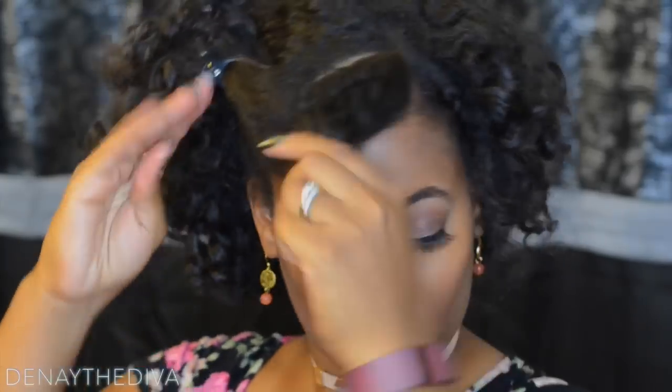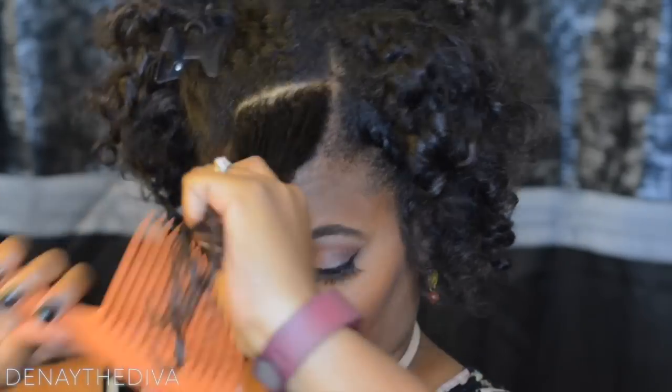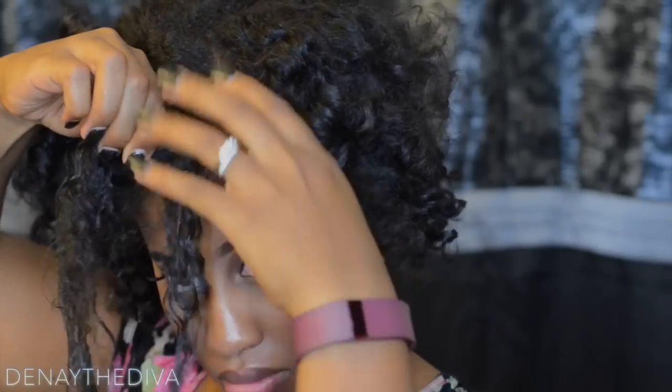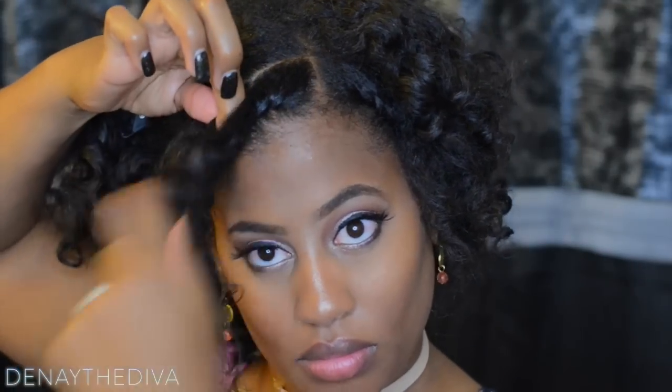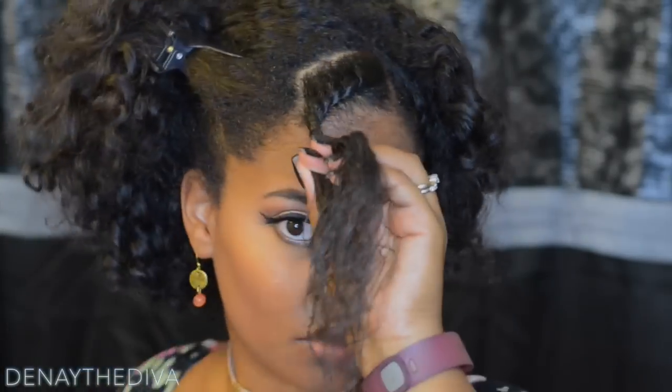You want to start off by adding moisture to your hair. You do not want to start off by combing simply because your hair is dry, and that promotes breakage. Add moisture, detangle with your fingers, and then you can comb out your hair. From here, I am doing a flat twist to rejuvenate those curls.